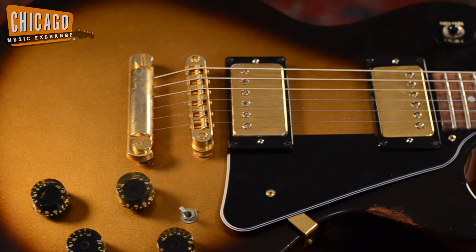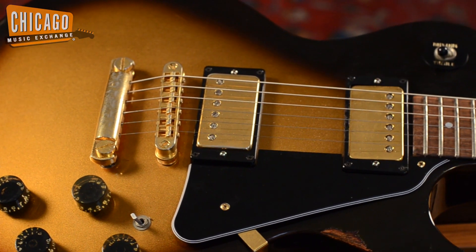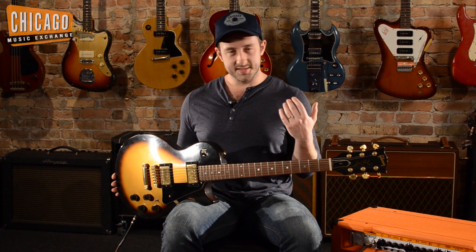Hi, Alex from the Chicago Music Exchange here. I have in my hands today a 1981 Gibson XR1 Les Paul. This was kind of Gibson's precursor to what became a Les Paul Studio. You can tell it doesn't have the binding on the body or the neck. The inlays are a little bit different. This thing has the mass and the playability and all the sustain of a Les Paul Standard or even a Custom.